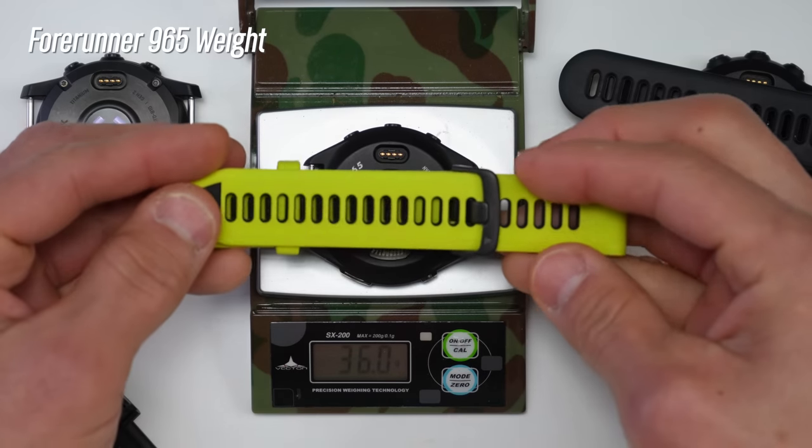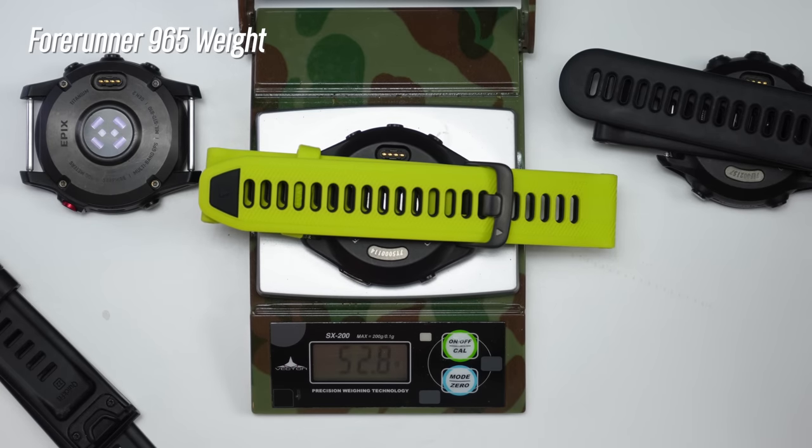For weight, the 965 comes in right around 36 grams for the case itself, and a little under 53 grams total with the band. The 955 Solar weighs virtually the same — 36 grams for the case and a little over 53 grams with the band. The Epix case weighs around 47 grams, with a total weight of around 70.7 grams with the band. I actually quite like these dimensions for my 185mm circumference wrist — I've always preferred the 47mm case, and with the 965 I really appreciated the slightly larger case, the awesome 1.4-inch display, and especially how they reduced the thickness, which makes life easier especially with sleeves.